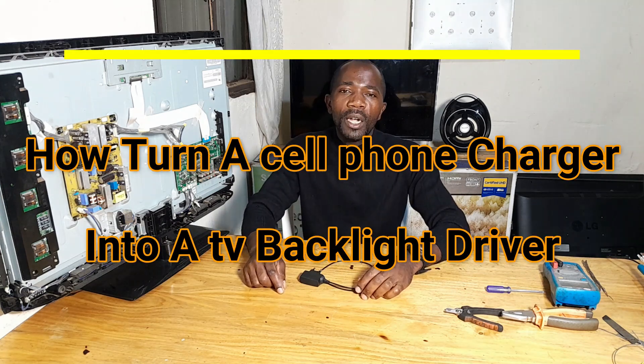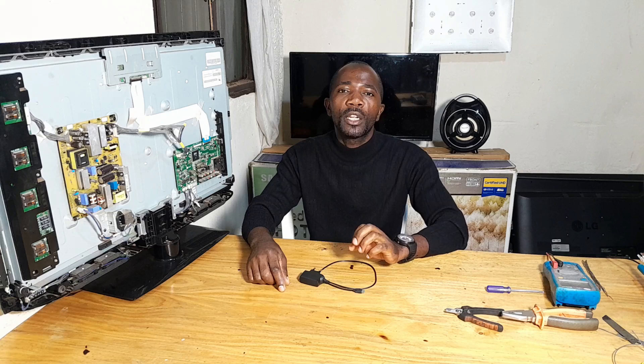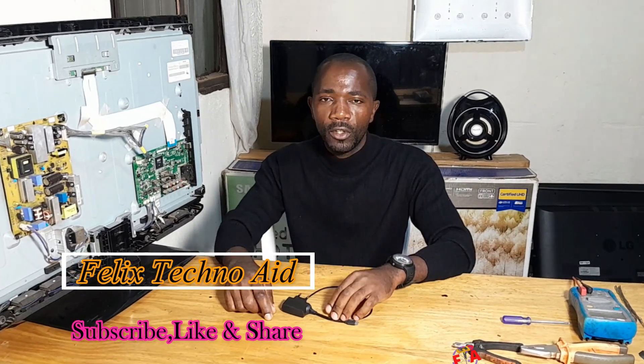Hello everyone, welcome back to my channel Felix Technotype. We help you increasing your knowledge through technical videos. If you are new, make sure you hit that subscribe button you see on your screen. The only support we want from you is to subscribe, like and share this video.